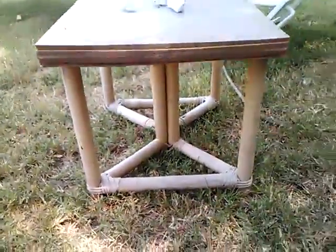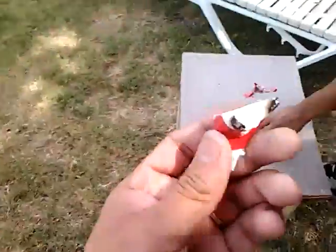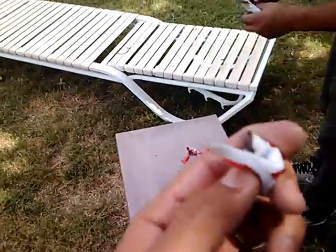We just messed up some good furniture right here. It's expensive. It's from France. So mine did work. We'll be making some more of these.